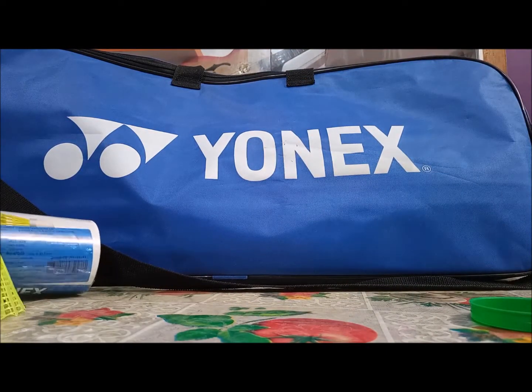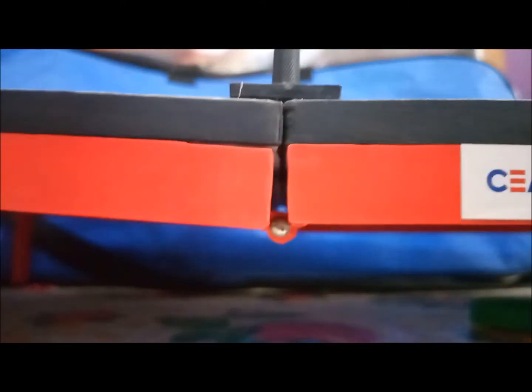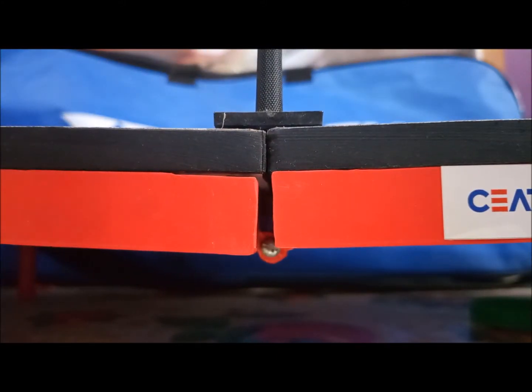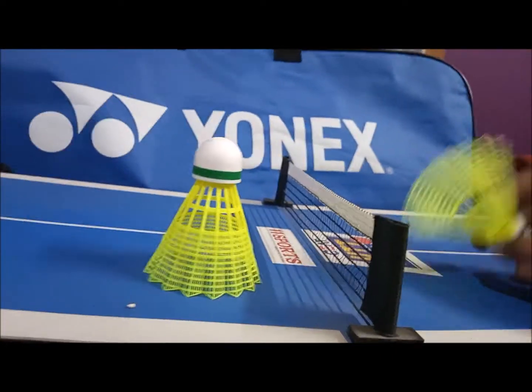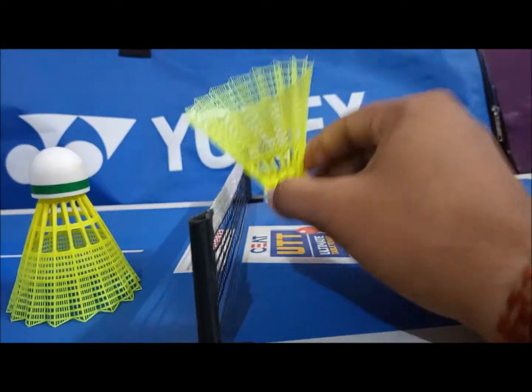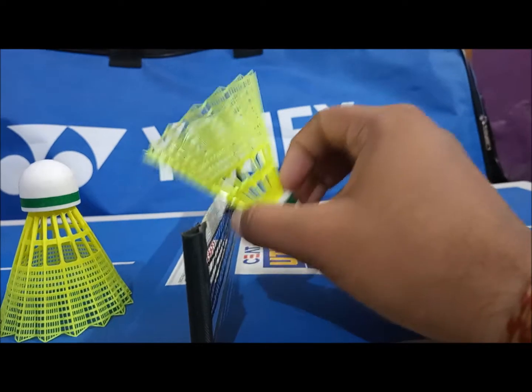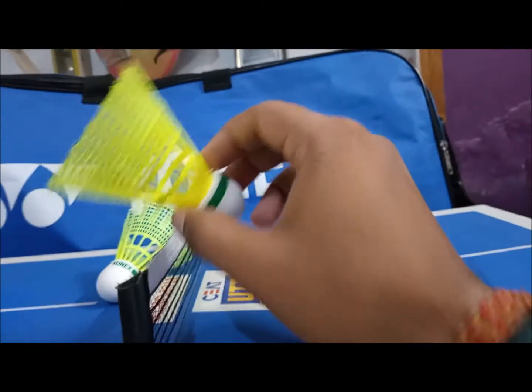We'll talk about the flight of this shuttle — I've got this miniature table tennis table for demonstration purposes, I'll try my best. Here are the two shuttles: this is the 200i and this is the Mavis 10. Talking about the flight quality, if you hit a drop shot with the Mavis 10 it will not fall very sharply, because the skirt is really really thick.